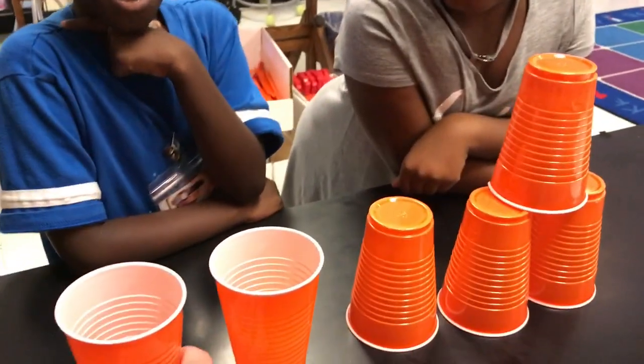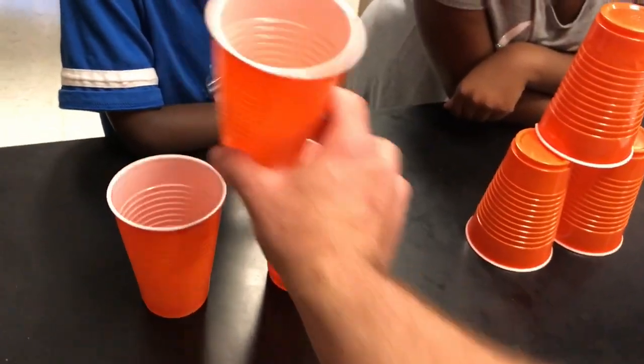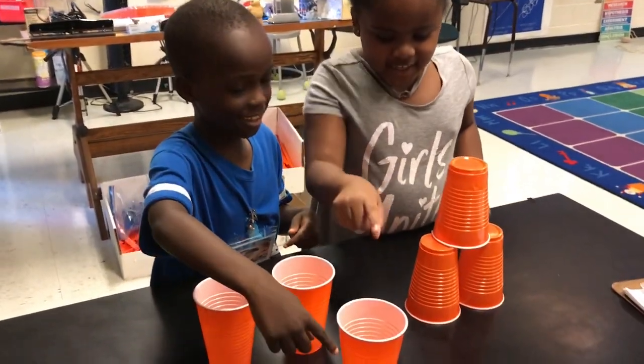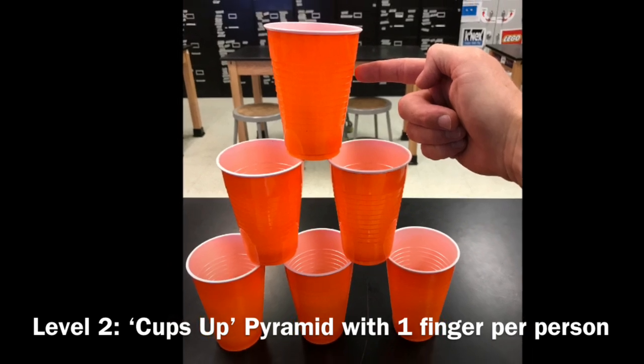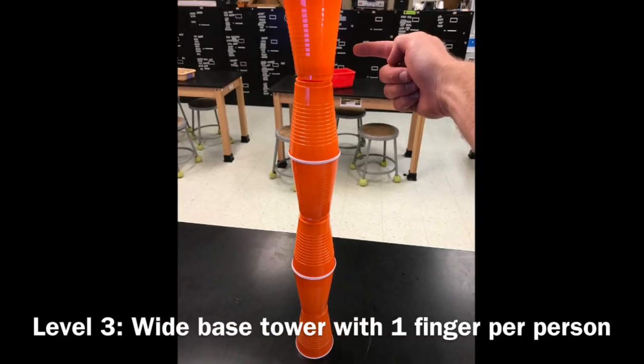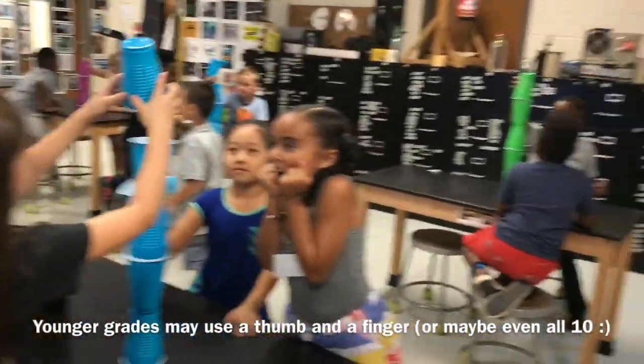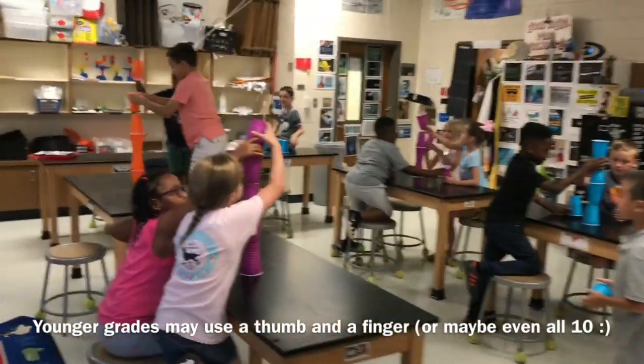This time, stack it that way. Can you stack it that way? Go for it. Love the excitement of stacking cups. It's really impressive how much they're getting into this.